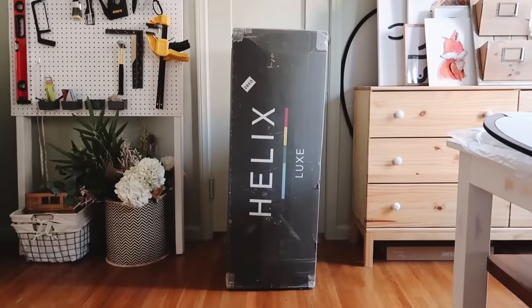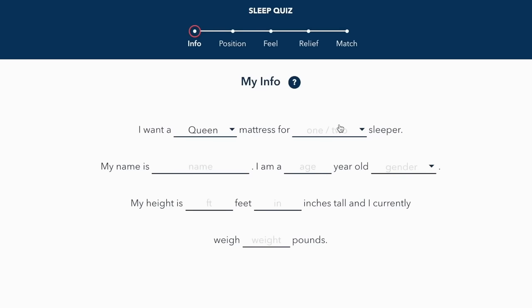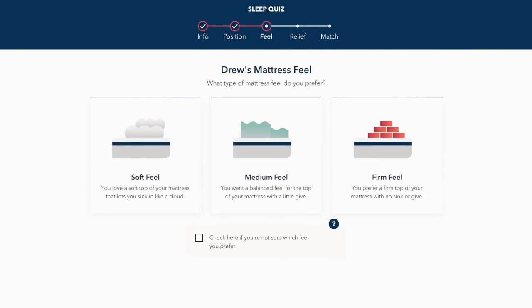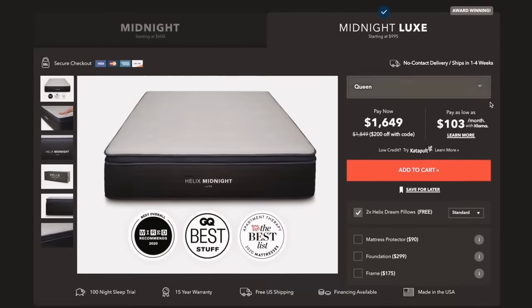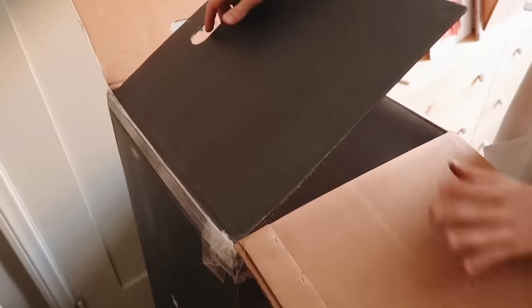While the tie-dye is washing and drying, let's talk about today's video sponsor — Helix. They sent me a mattress six months ago and I've been working with them ever since. I took their sleep quiz and I absolutely love my Helix mattress. The quiz asks about whether you're a side sleeper or back sleeper, what relief you'd like, and your comfort level preference. I was paired with the Midnight Luxe mattress, which came shipped in a box right to my doorstep.